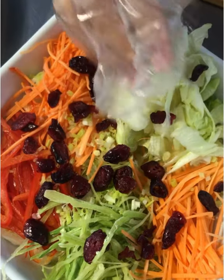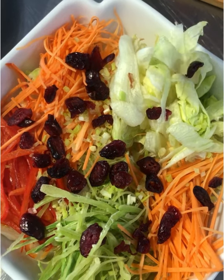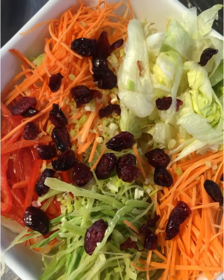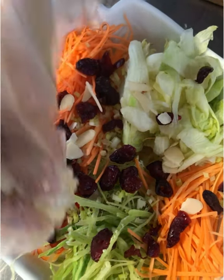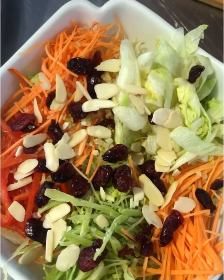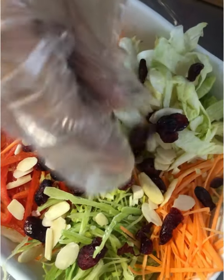I like to snack on these cranberries — 'papak' as we say in Filipino. Then for some crunch, add US sliced almonds. Almonds and cranberries make this a nice fusion salad.